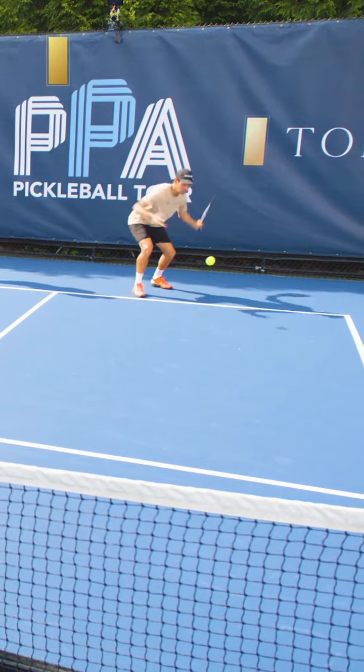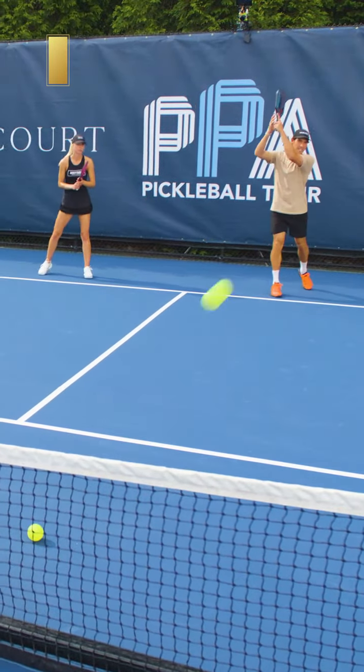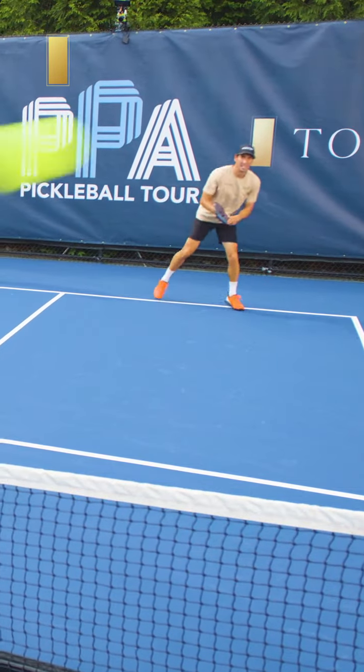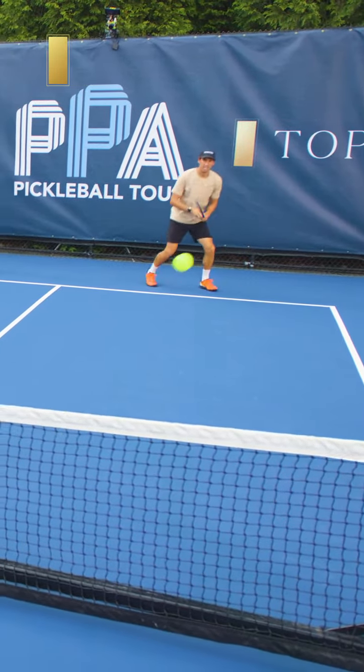So right here, I'm down low — down low, down low — and then same thing on the backhand side. Do you see my legs?